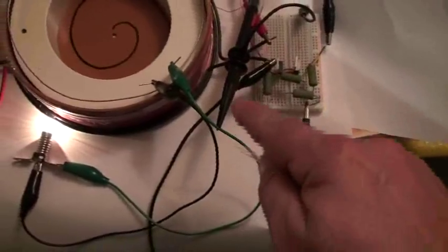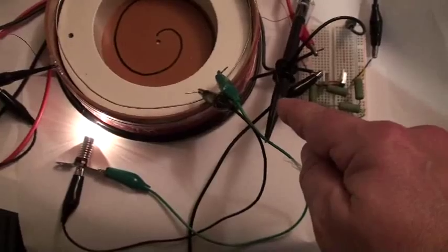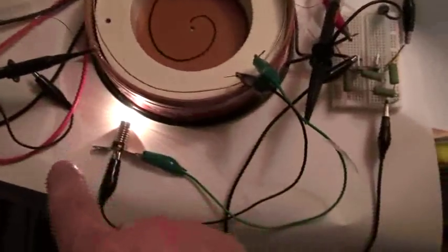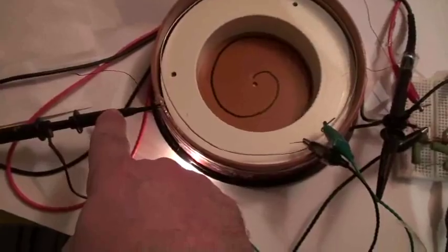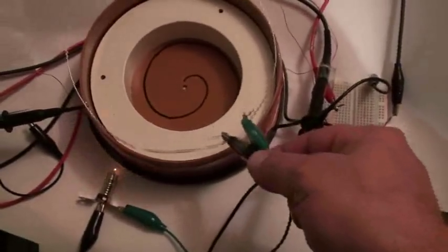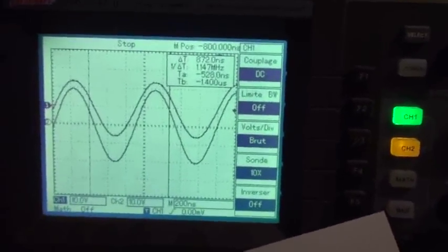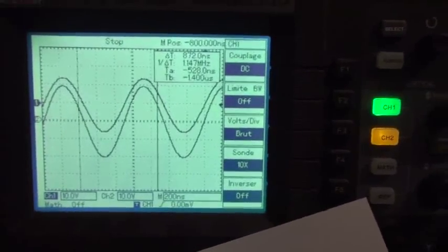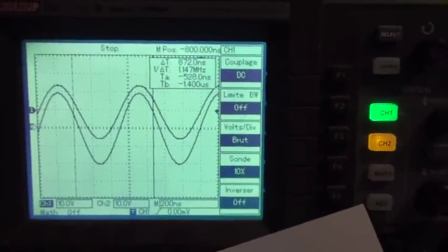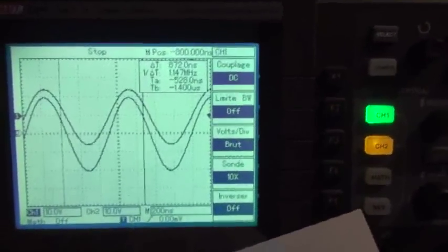On the scope you can see channel 1 and channel 2 traces. This scope shot shows the output of the exciter. You can see the two traces here, and they are working in complete accordance — channel 1 and channel 2 are aligned. So the coupling between the secondary coil and the loop is confirmed to be the same.